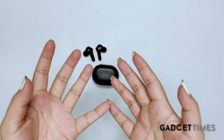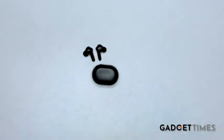So that is all about the unboxing of the A25 wireless DUO Pods by MIVI. For more videos like this, stay tuned.